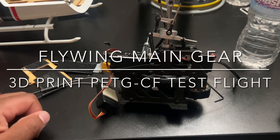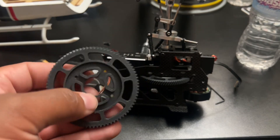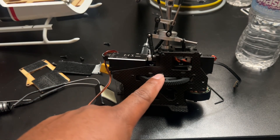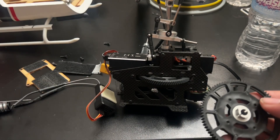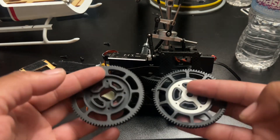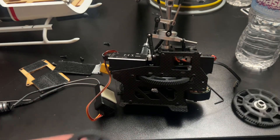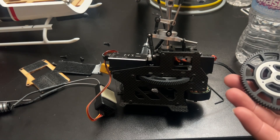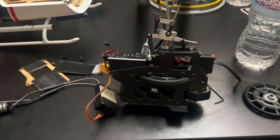Hey guys, welcome back to the channel. We're going to do the test flight of the carbon fiber PETG that we printed for the main gear. I already got the carbon fiber gear replaced. Here is the original and here is the carbon fiber one. The difference I noticed is that the carbon fiber one is a lot stiffer, while mine is a little more flexible. In the near future I might increase the infill, but right now we're going to test the stock settings that came with the print design from the creator.